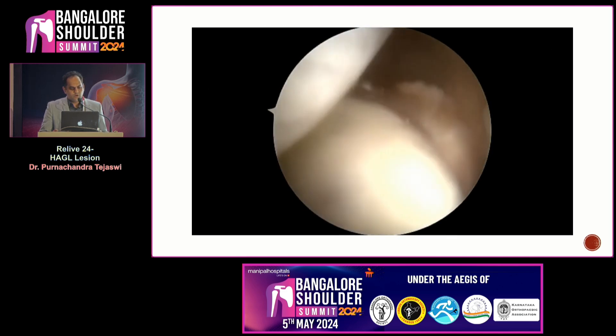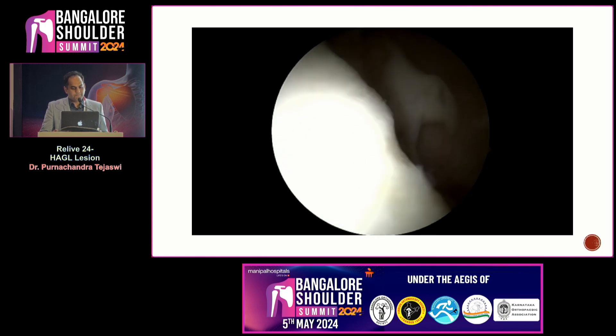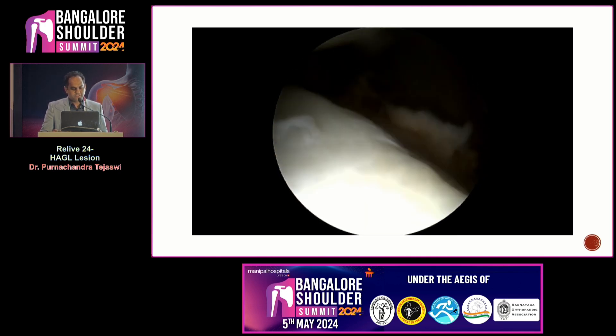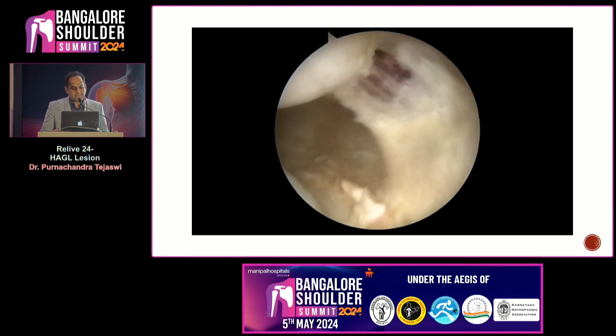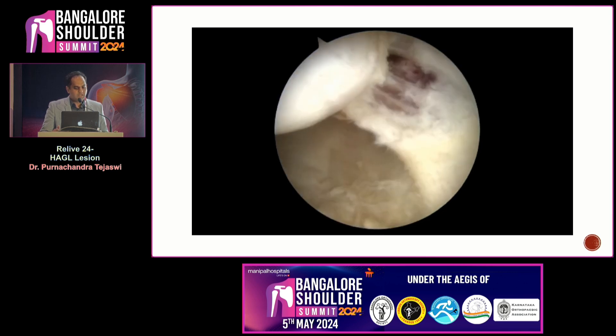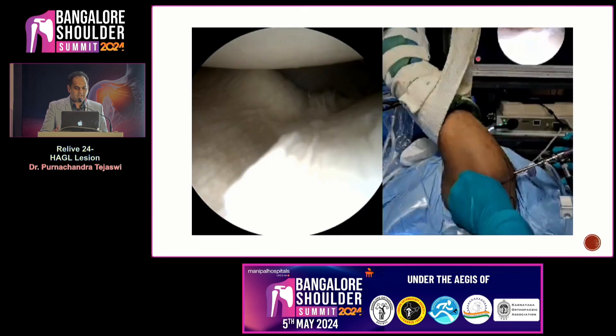This is the bird's-eye view of the glenoid. You can see that the antero-inferior part of the glenoid is bare, suggestive of a chronic dislocation, with not much bone loss. Some bone is present anterior to the bare area. When the scope is moved up, that is the HAGL lesion — a capsular rent just next to the humeral neck, just next to the IGHL.